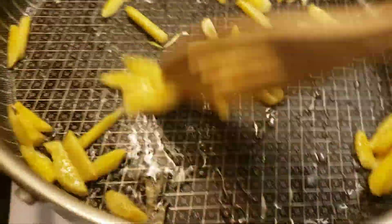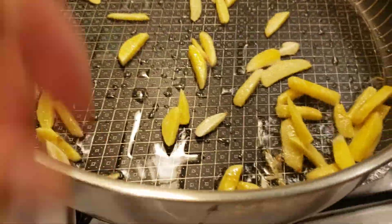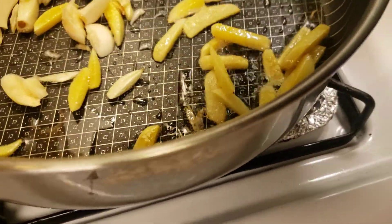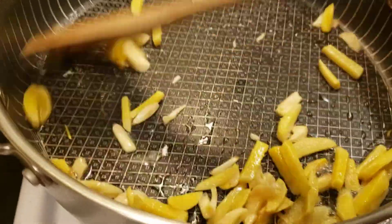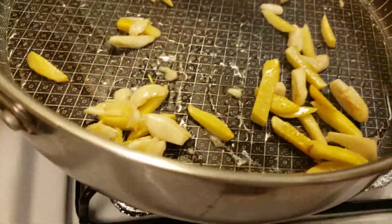So I'm sautéing it now. You can use any oil you want, but I'm using olive oil this time. There's some news about olive oil, but I still use it anyway. They say you shouldn't use it when you sauté something, but I use it — it's okay.